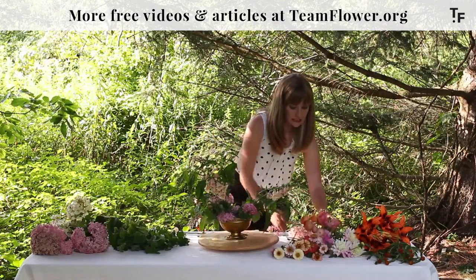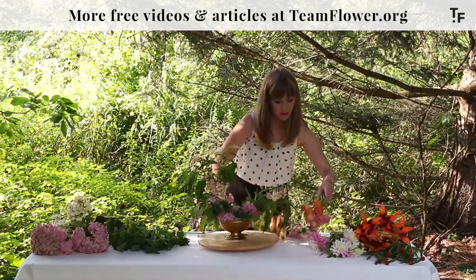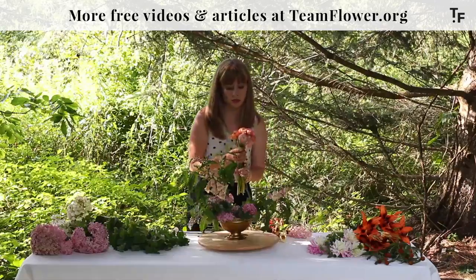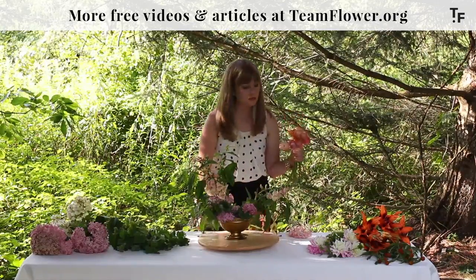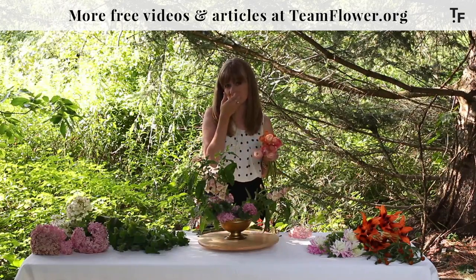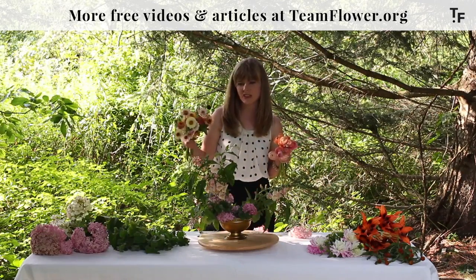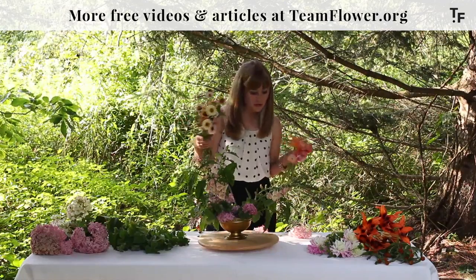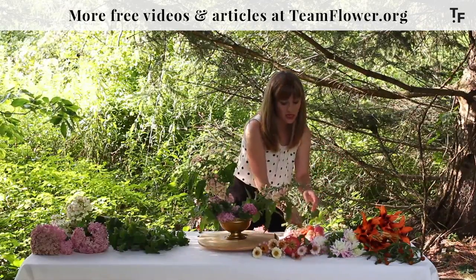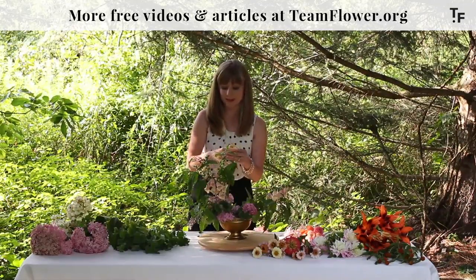Next we're going to use zinnias to create a line. You could also use ranunculus, but if you're working at a different price point, ranunculus are more expensive — ranging anywhere from about $1.30 to over $2 a stem depending on the time of year. Zinnias you can get from most cut flower farms and are more like two or three for a dollar, but very similar in shape and the way you can use them. I really think that zinnias rival ranunculus in the summer.